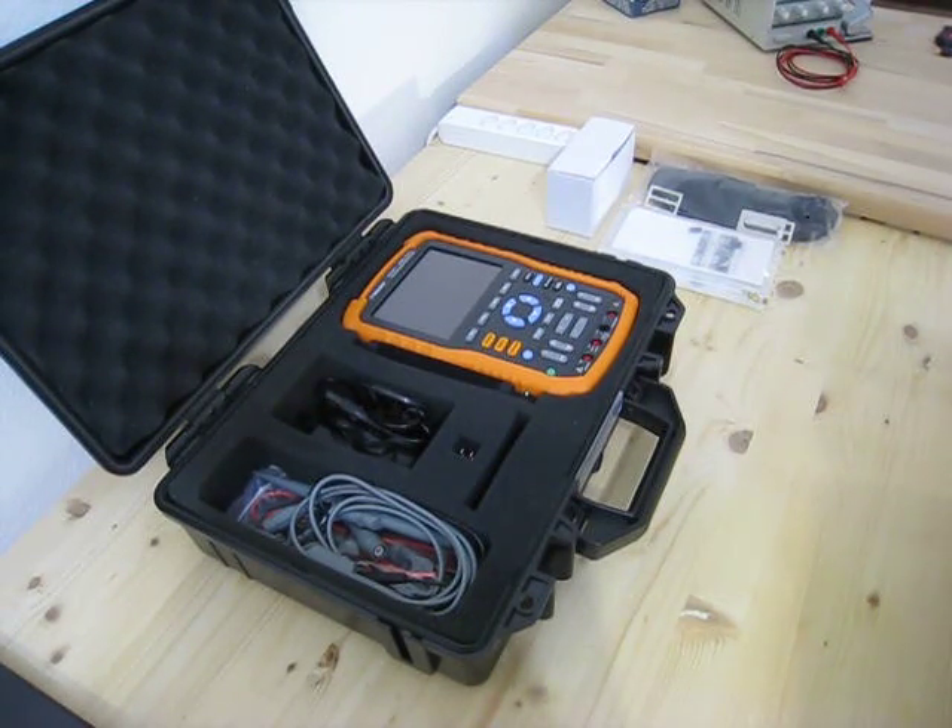Hi, I'm making a review of the Cycland SHS 1062 handheld oscilloscope.